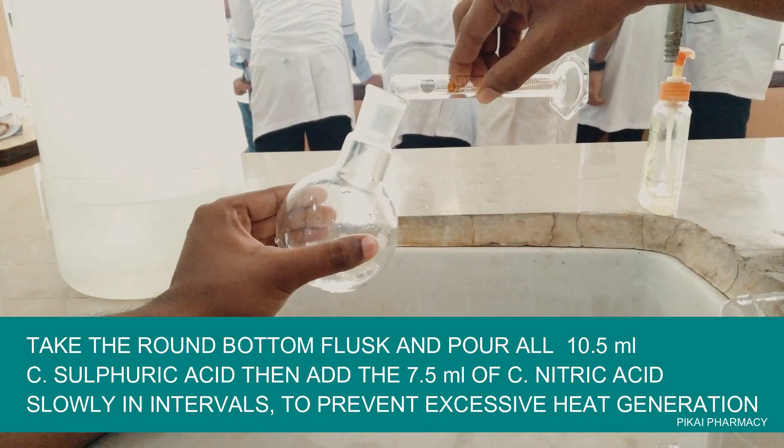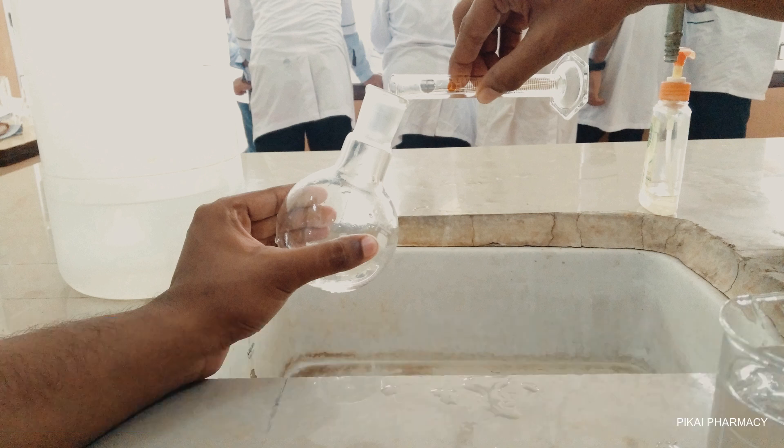Transfer all 10.5 ml of concentrated sulfuric acid into the round bottom flask, then add the 7.5 ml of nitric acid slowly in intervals inside the round bottom flask to prevent excessive heat generation.